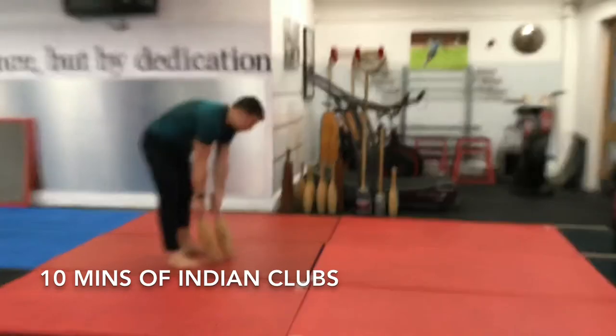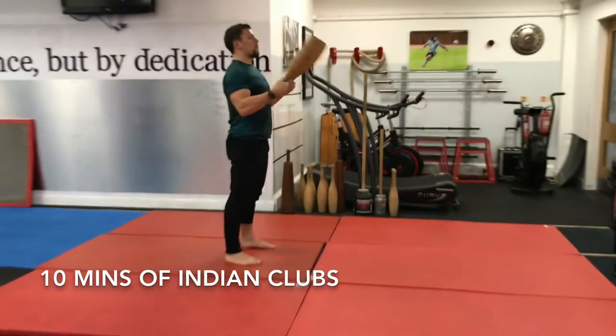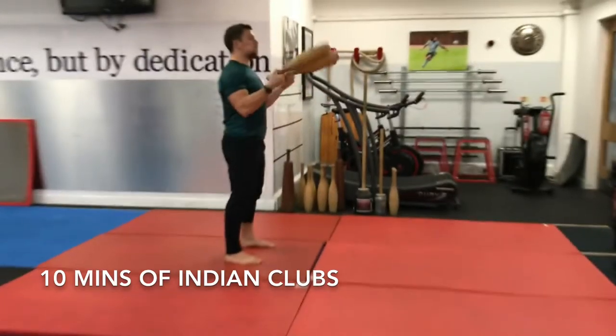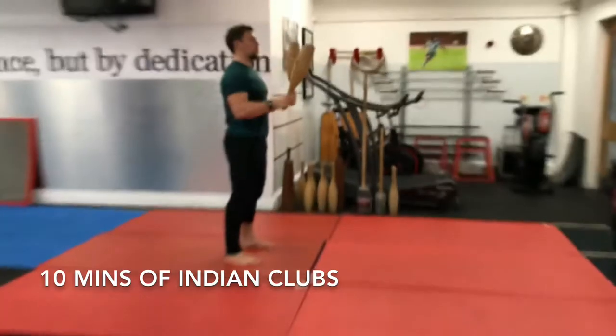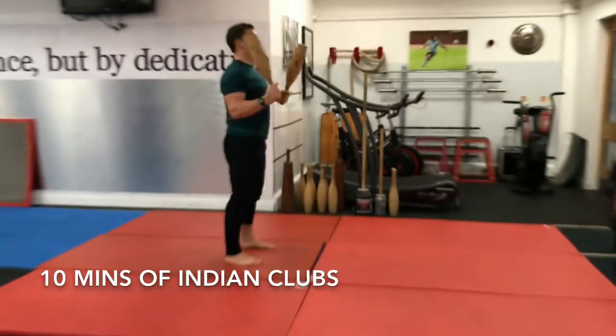Into day 3 of week 3, so it's my last day of the higher volume week before I go into the deload week on week 4. I just started off with doing the club work. I just felt, you know, I love using the club. I just did a bit of light club work today — I was working on a few wrist drills.